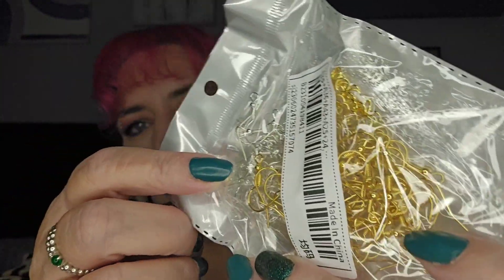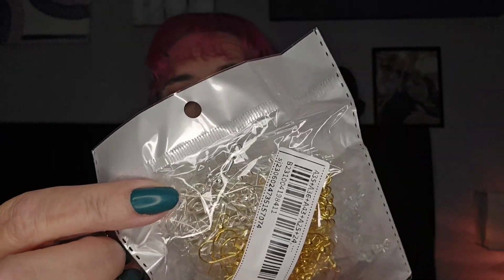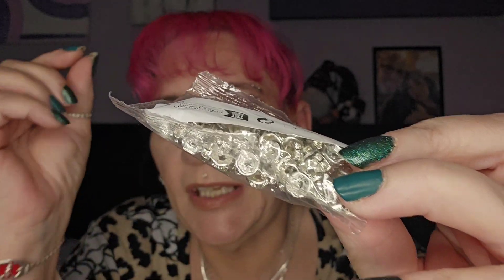Then I got these — they are stainless steel, and there are gold and silver ones. They're not too bad; I do have sterling silver ones as well. And then these are little spacer beads you can put in between beads and it just looks quite pretty.